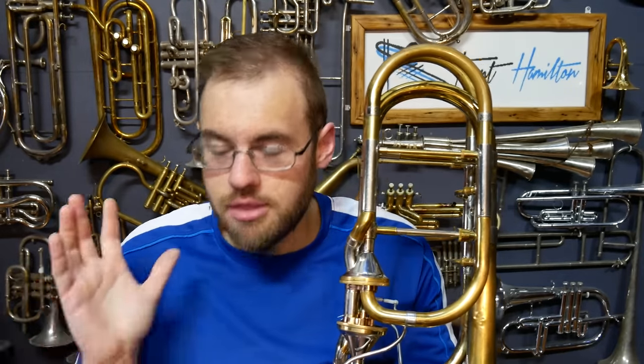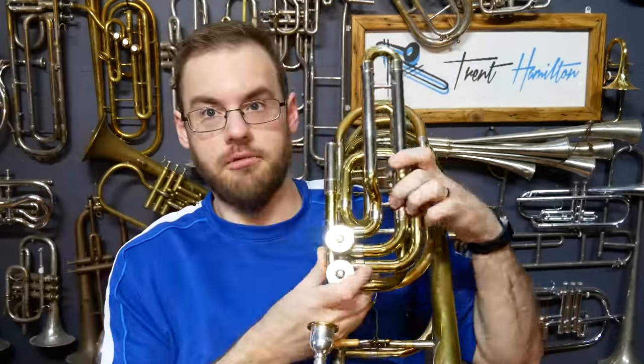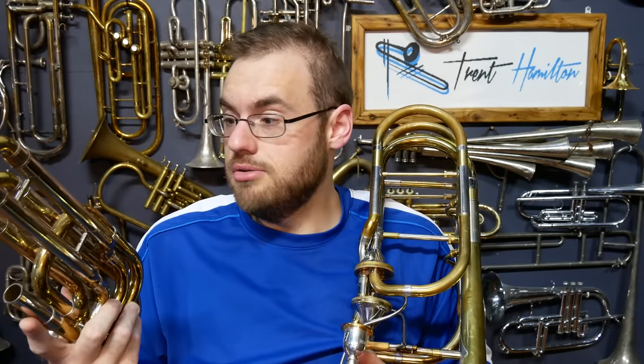One of the questions that I have been asked is: why would I go to this expense and this trouble? The Bach 50B3 with the original rotary valve sections worked fine. Many players do great things and can make great sounds with a valve section like this on their trombone. Why would I want to upgrade, and why would I consider it an upgrade to change the valves out?